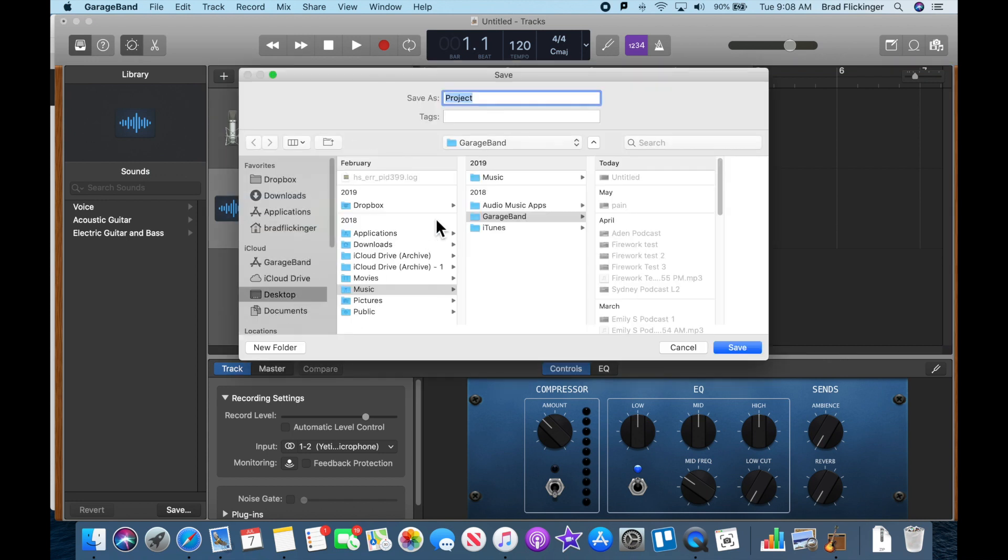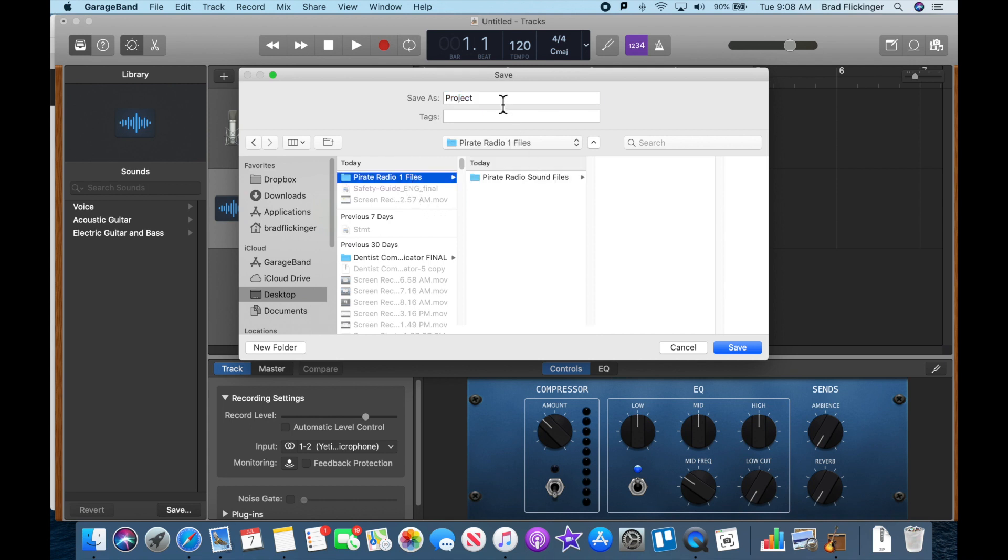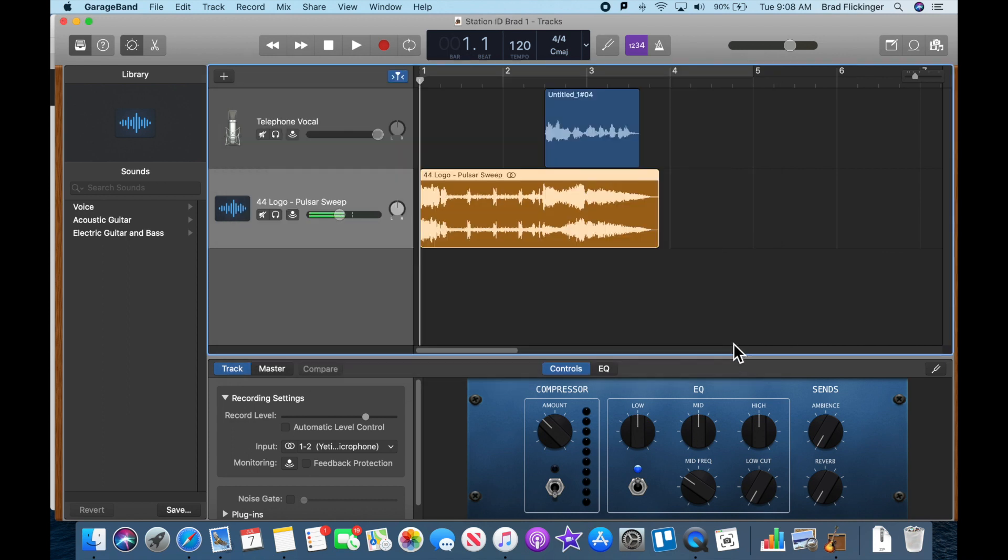Make sure to save it in our Desktop Pirate Radio 1 Files folder. Let's call this 'Station ID Brad 1' — just so you know, I'm going to get a lot of students turning this in, so make sure to put your first name on there and which take it is. Maybe you can do five station IDs, but this is number one for us. Save that in there and it is actually saved.